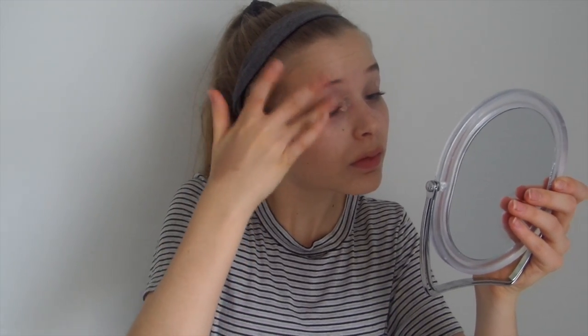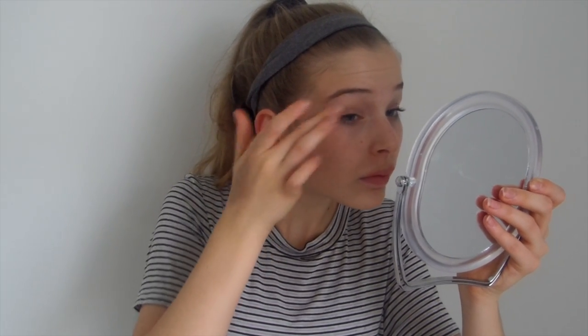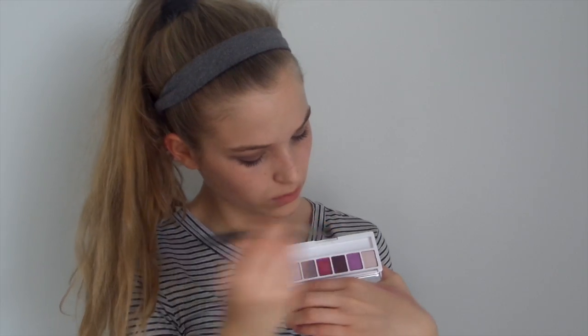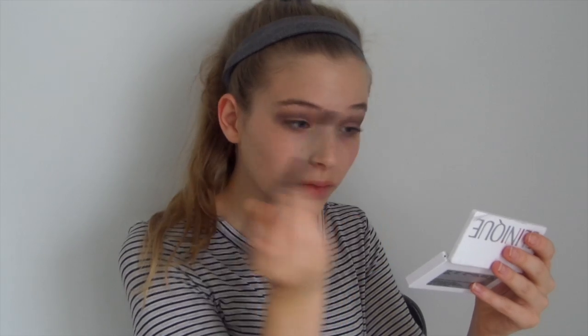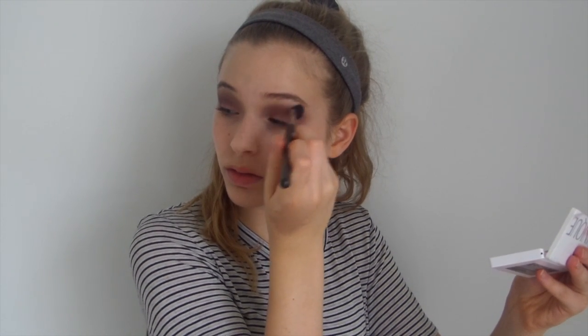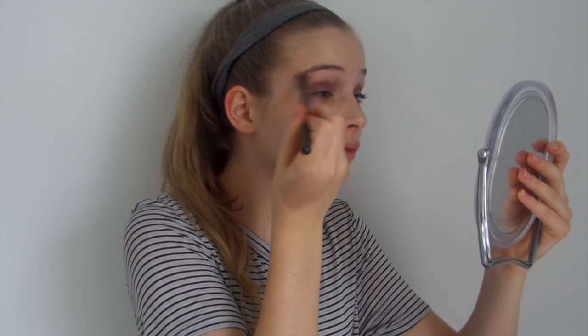Now I'm adding a bit of my CoverGirl Clean concealer over the veins of my eyes, because I have pretty veiny eyes. Then I'm going in with this Clinique palette using the color Rock Violet as my transition shade all over the lid. Then I'm taking this beautiful plum espresso shade called Concord — it's limited edition from Clinique — and deepening up the crease to define the eye shape more. Then I'm taking Raspberry Beret, once again defining the eye shape and making this more of a plum look. I got some in my eyebrows so I removed a bit and blended it out.